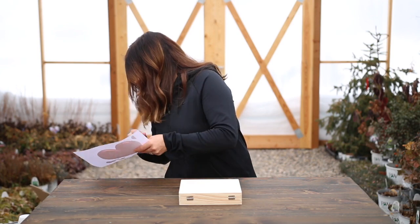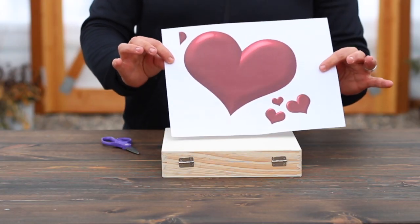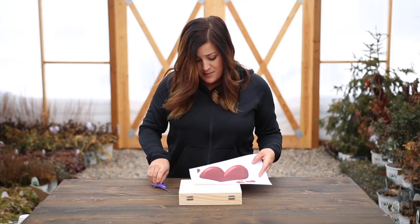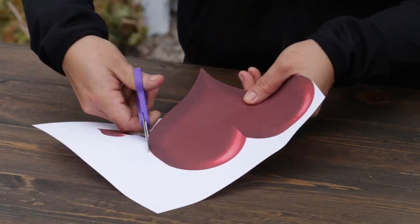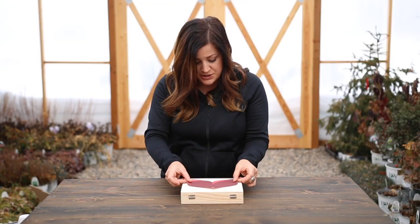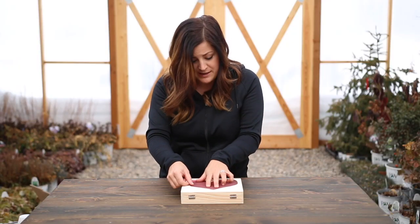So the next thing I'm going to do — I printed this off. I found just a free printable clip art online and just blew it up a little bit. So I'm going to just cut this out real quick. Now I'm going to take the heart that I cut out and try to center it on the box as best as I can, and then I'm going to trace around it with a pencil.